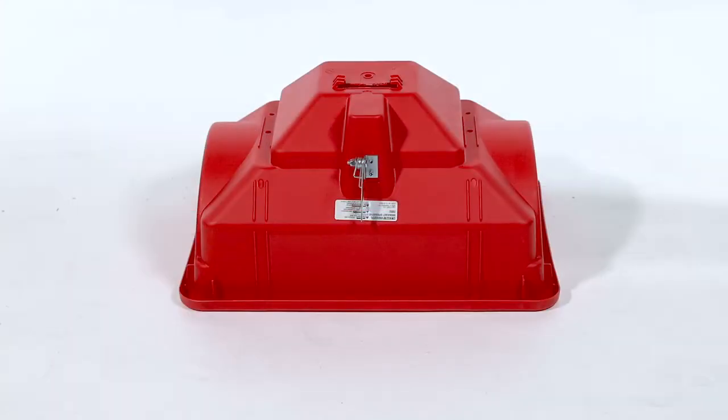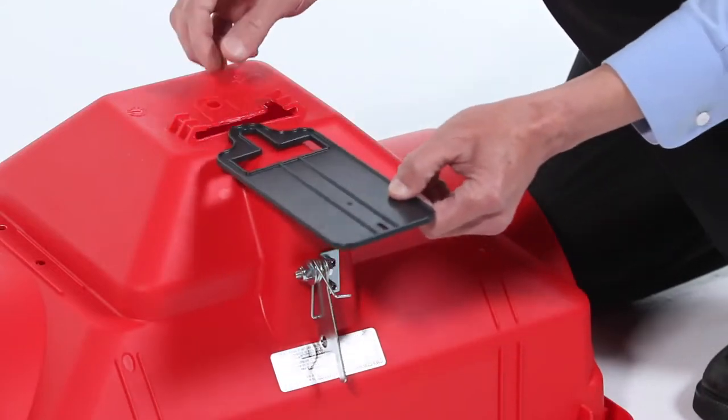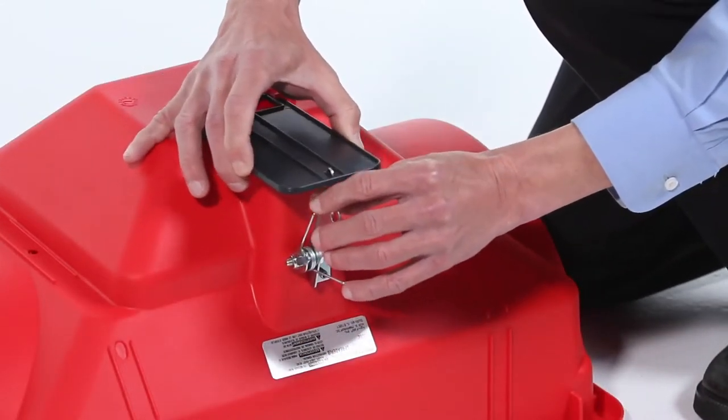Begin by turning the hopper, Part AB, upside down. Then slide in the flow plate, Part K, as shown. Then insert the tab into the flow plate.